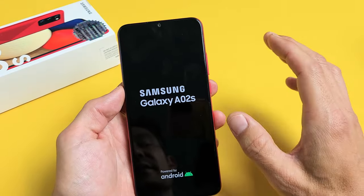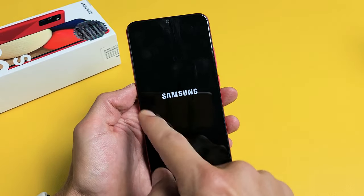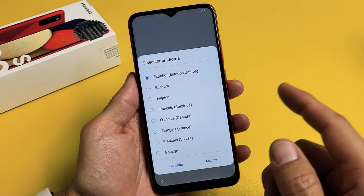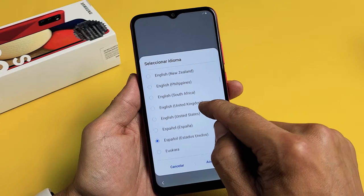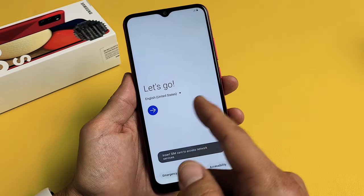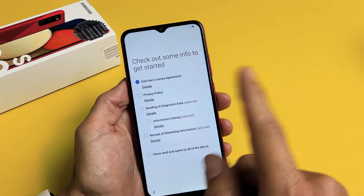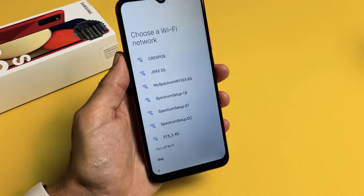Once we boot it back up it'll be at the very beginning, as if you just bought it brand new — you have to choose your language and so on. It'll sit on the Samsung logo for a few minutes so just be patient. And voila, we're in business! From here you can set it up, start from the beginning, or sell it. Don't forget — if you had a Gmail linked to your email app, it'll ask you for one of those emails with the password a few steps in. Any questions, just comment below. Alright, good luck guys, bye!